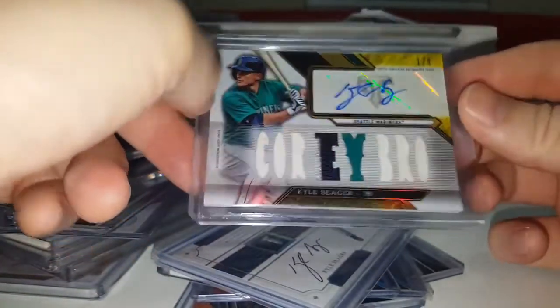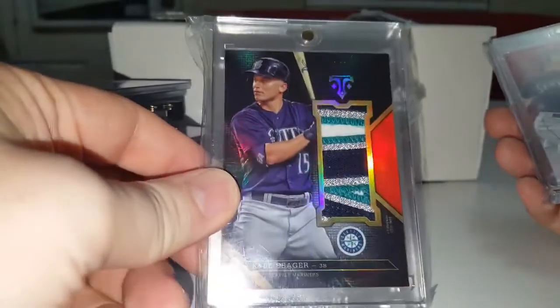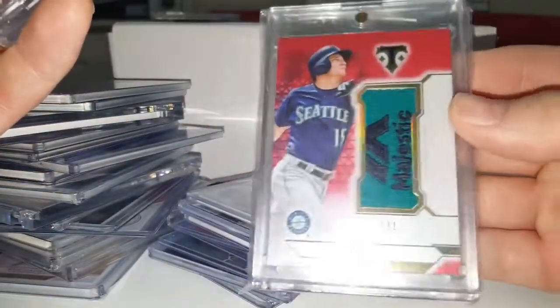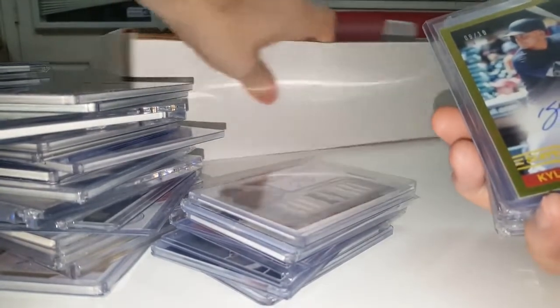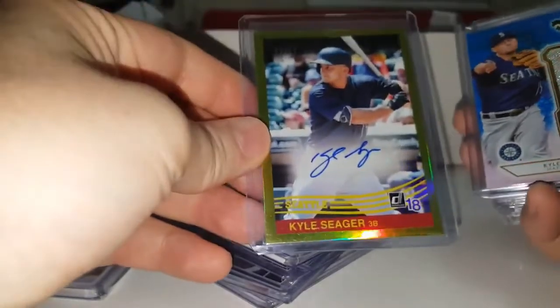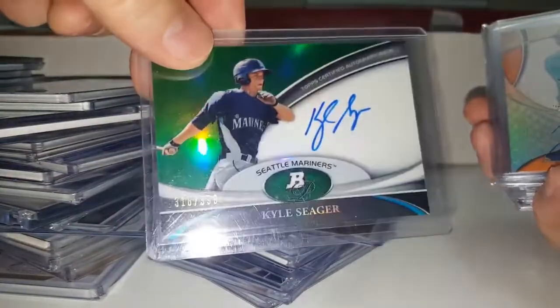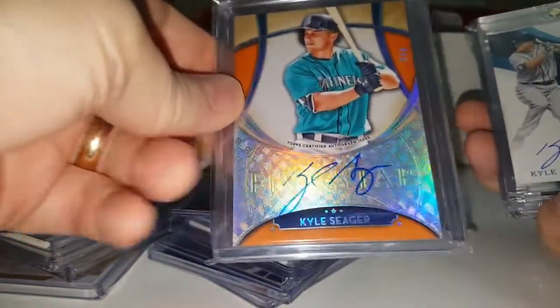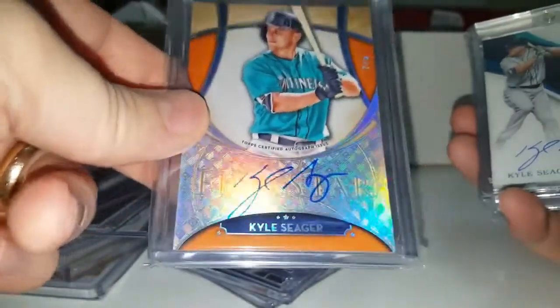Triple threads. Gorgeous one-of-one jumbo patch triple threads. Gorgeous one-of-one majestic patch — triple threads, I believe. I'm going to switch the box over here so I can get to it easier. Beautiful out of 10 autograph. Gorgeous jumbo patch out of three. There's the green I was telling you about — out of five orange. I love the five stars, how they have the etched hollow foil for the players to sign on — I think it's awesome. Out of 10 patch auto.